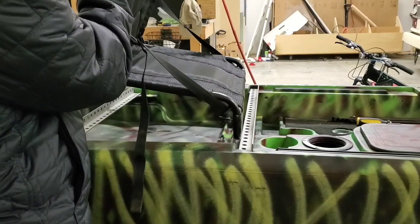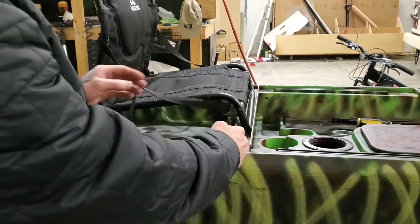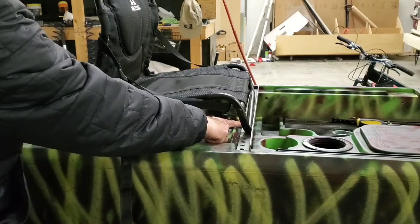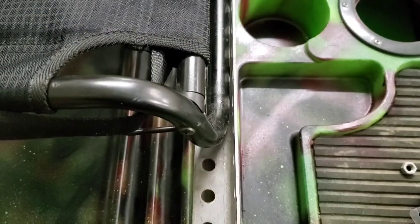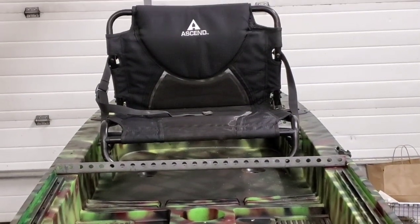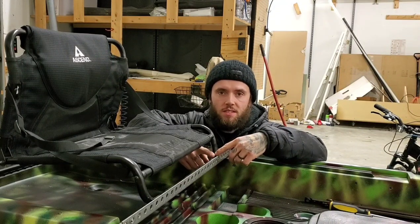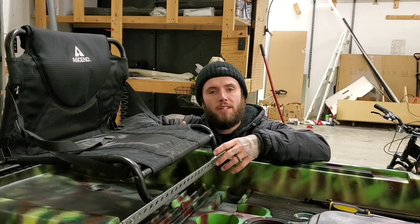We're now going to measure out the side pieces to secure the front and back pieces of steel together. Place the seat on the front and back piece so we know we have the correct distance between the two. Use the front piece of steel to make sure everything is lined up by pushing it into those two corners, and make sure that the seat is pushed into the corners of the steel pieces on the front and back. Make sure the seat is centered on the kayak. Once you have the seat in the correct position, use zip ties to secure it to the metal so it doesn't shift around while you measure and cut the side pieces.